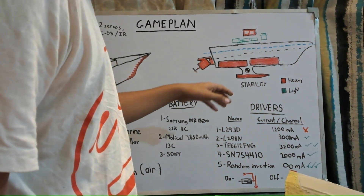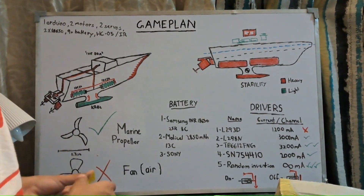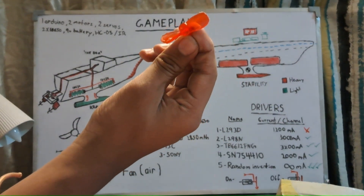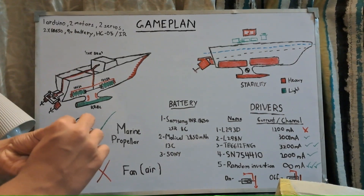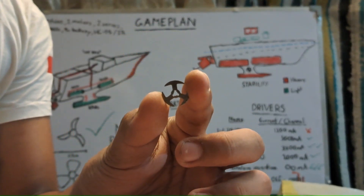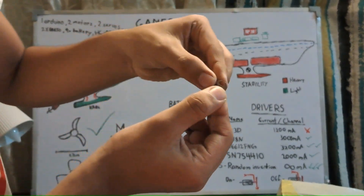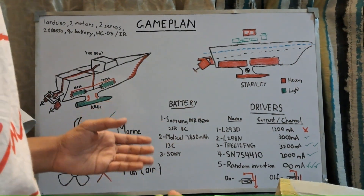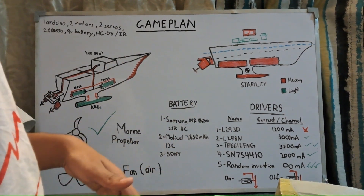The heavy parts — lithium-ion batteries, motors, and the keel weight — should be at the bottom. Beware of what kind of propellers you're using; propellers built for air are seriously not going to work. If you don't have any propeller, you can use iron fins from inside old DC motors. Angle them a bit and they act as a decent propeller — just screw them onto a plastic tube and connect it to the motor.